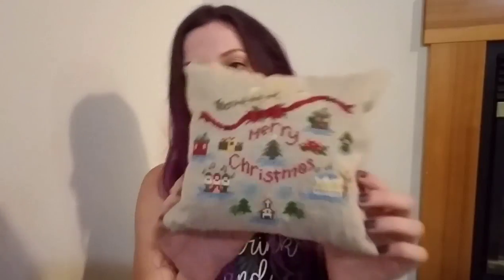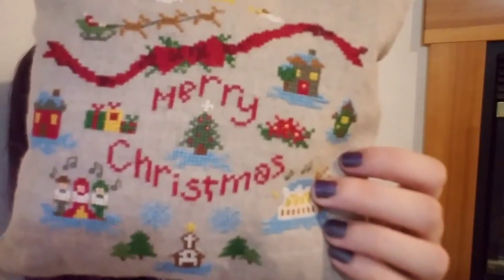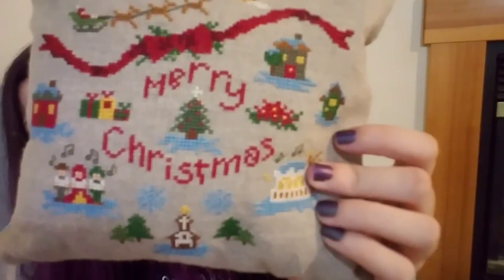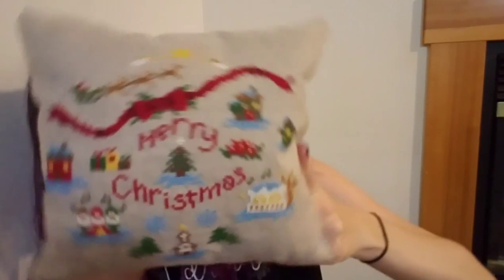My next finish was the tiny Christmas stitch-along I turned into a pillow. Fabric from Hobby Lobby. The design was the tiny Christmas stitch-along from Armada Designs — she released it in December 2017 and I finished it in December 2017, but I had not actually turned it into anything yet. So I turned it into a mini pillow. It's so squishy. I had to hand-sew it because I don't have a sewing machine. Halfway through I thought, can I glue this? I didn't even have glue.